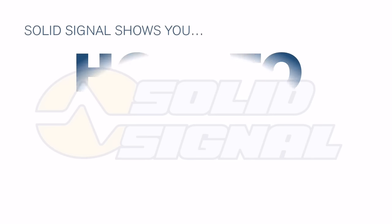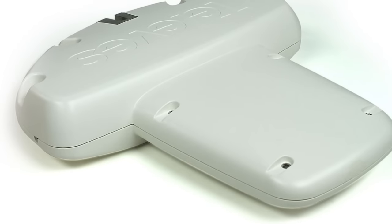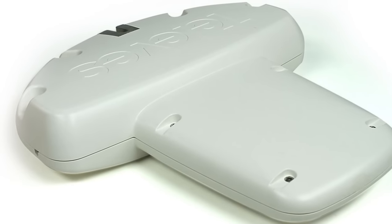SolidSignal shows you how to do it. Today we're going to be installing the Televez DigiNova Boss antenna. The DigiNova Boss comes pre-assembled so there isn't a whole lot of work here. This is what you're going to need — of course you're going to start with the antenna itself.